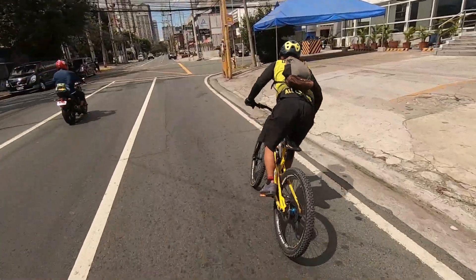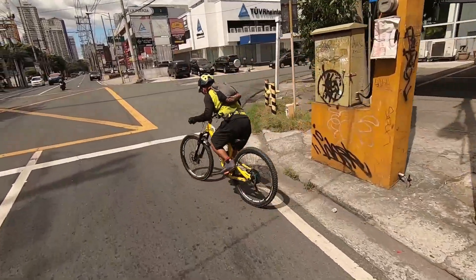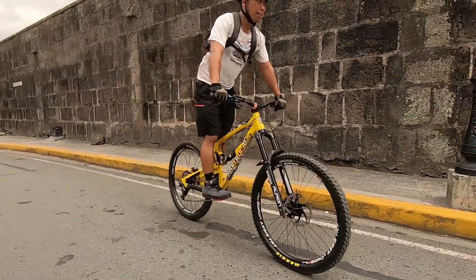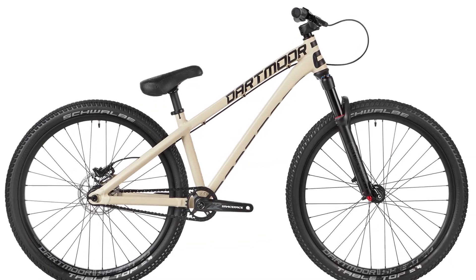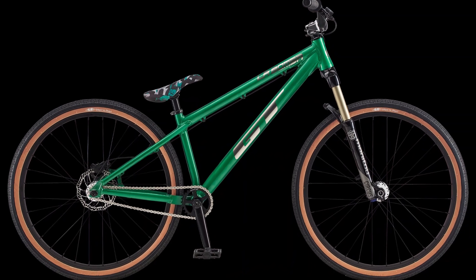For my riding style, I use the American bunny hop most of the time to get over something. There are bikes that are easier to do the bunny hop on, as they are designed mainly for jumping, like the Bomb, Sonic Boom, Dartmoor 26 Player, Banshee Amp, and other bike brands.